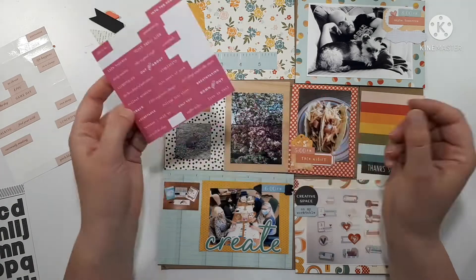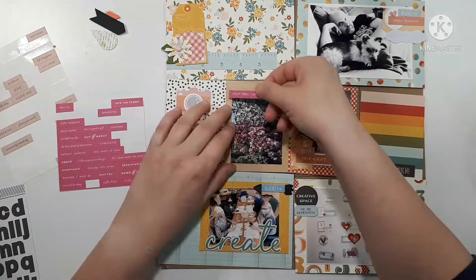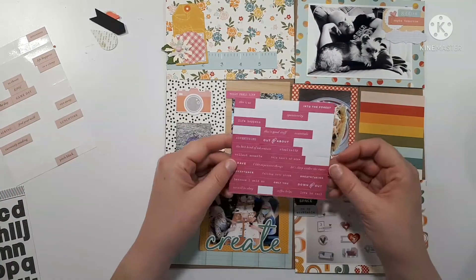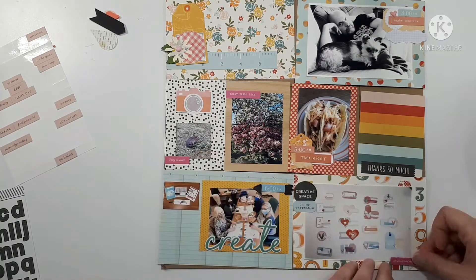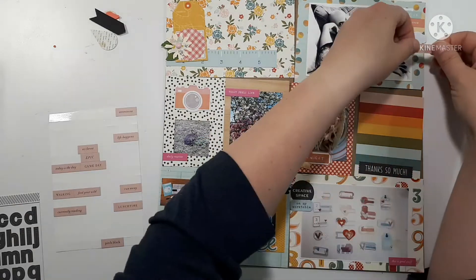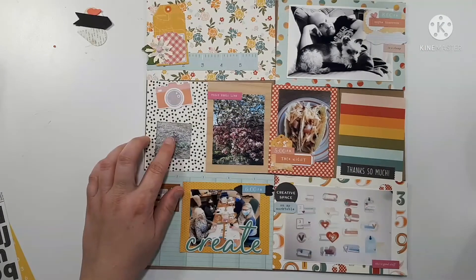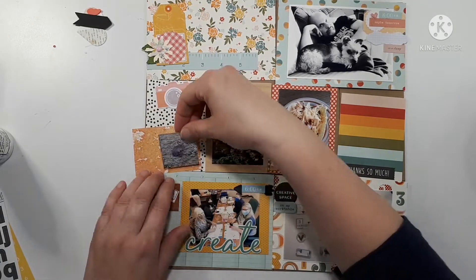Full disclosure — have you ever gone and staged a picture because you knew you had the perfect embellishment for something? That's exactly what happened with my taco picture. I went out and got all of the ingredients to make tacos because I knew I had the perfect embellishment for a picture about tacos. Sad scrapper story, but there you have it. Just layering some pictures.